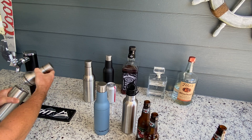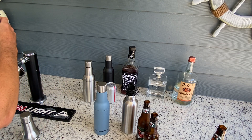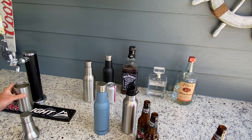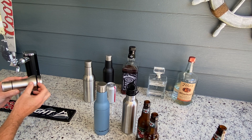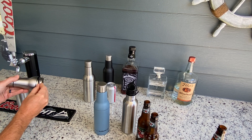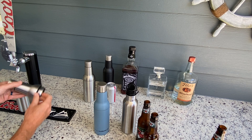You can also use it for draft beer — the bottle holds one pint. Keep it ice cold. It has that leak-proof seal right in here so nothing's going to happen, it's not going to leak. Very easy to clean — you can even take that out to clean it if you need to.